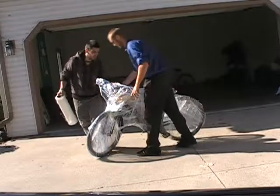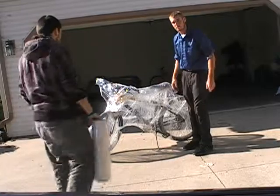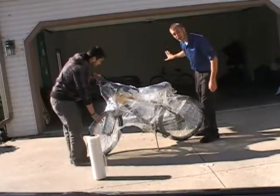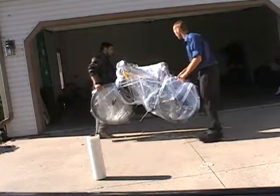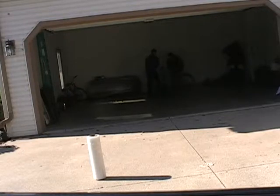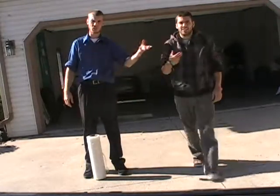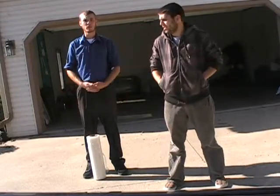And that is how you properly saran wrap a bicycle. Now once it is saran wrapped, your partner is going to grab the front end and I'm going to grab the back end, and we're going to put it back where we found the bike and act like nothing happened. Once again, I am Robert, this is Jake, and this is how to saran wrap a bike, part one. Thank you for joining us tonight.